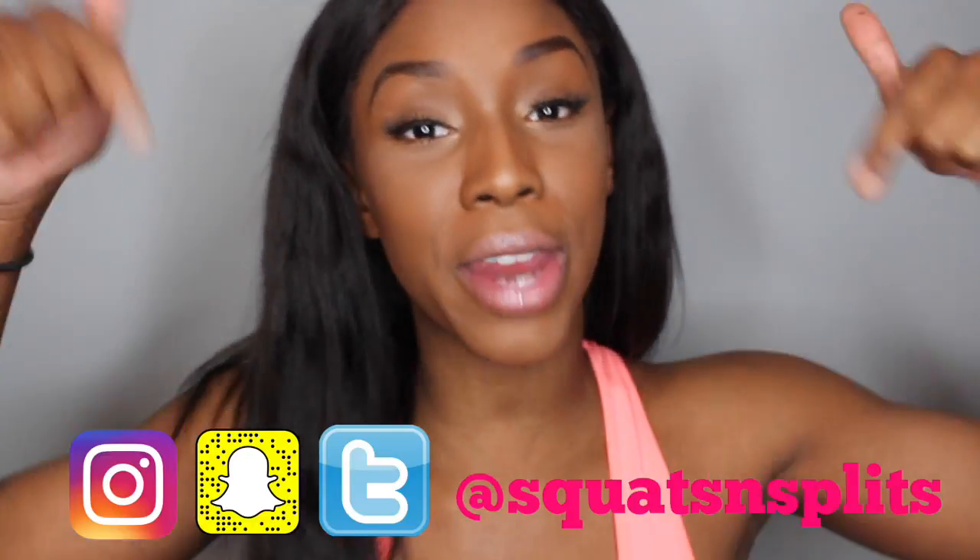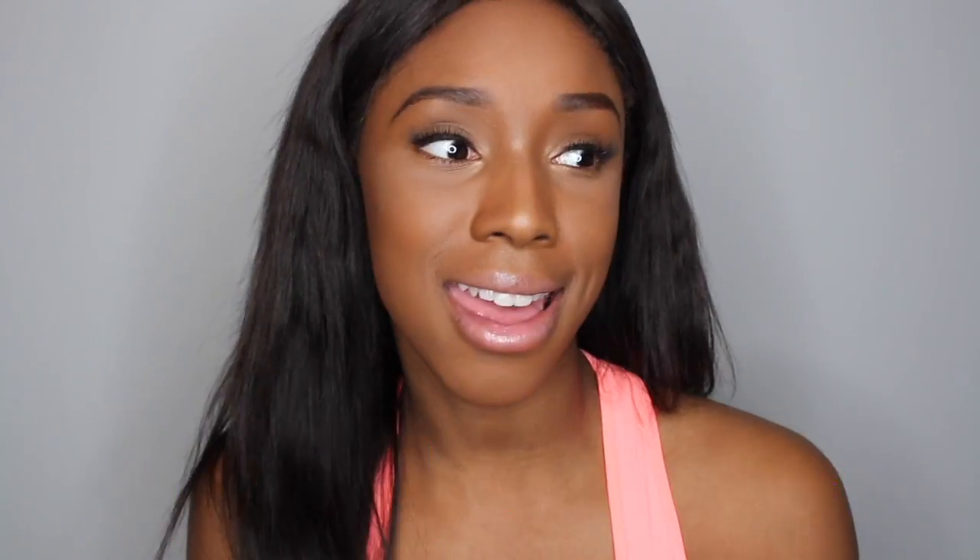I completed my first makeup tutorial — please be nice to me because I've never done this before and I was excited to do it for you guys. So that is the finished look! Thank you guys so much for watching my first makeup tutorial on my channel. Be sure to like, comment, and subscribe, and don't forget to follow me on Instagram, Snapchat, and Twitter. I'll see you guys in my next video!